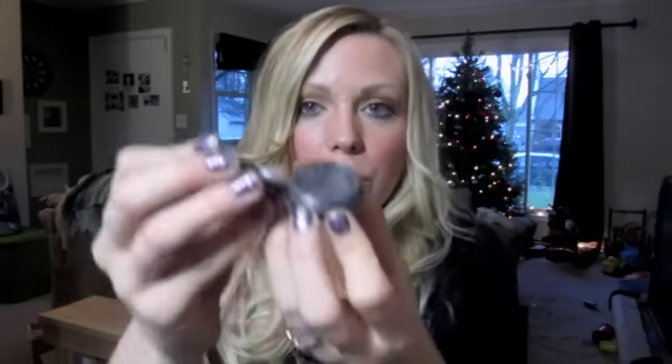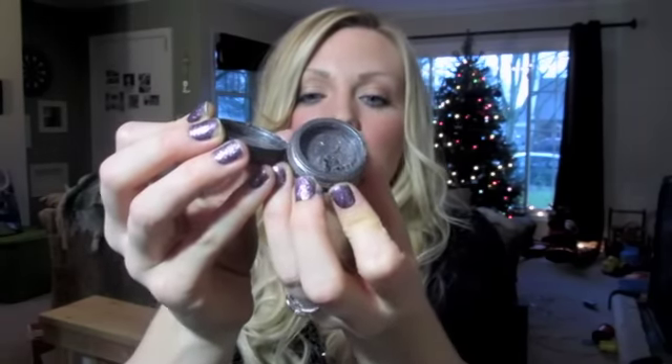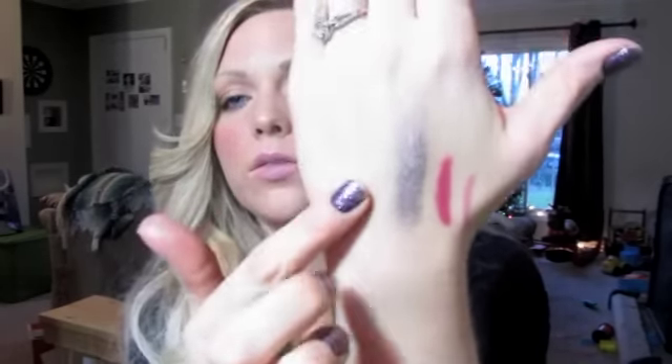Then I got a mineral eyeshadow in Social Light. It comes in like the same pot-looking thing. It's like a dark purple — looks black, but it's kind of like a purpley black. That's what it looks like.